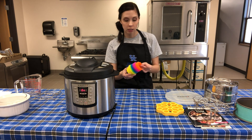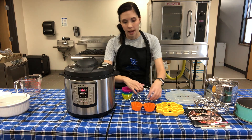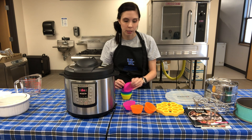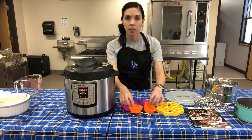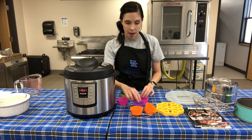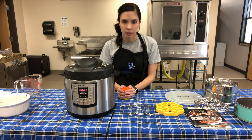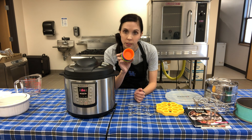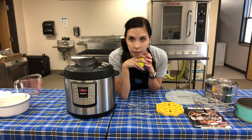These silicone muffin cups that you may already have at home work great in the Instapot too. Look up instant pot egg cup recipes - you scramble your eggs with ham, cheese, or whatever you like, put them in the muffin cups on the trivet, and have individual breakfast egg cups. They work because they're heat resistant, just as they are in the oven.